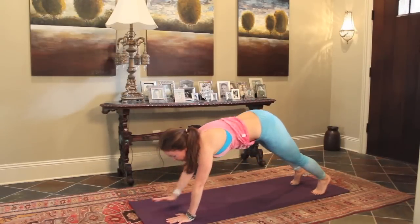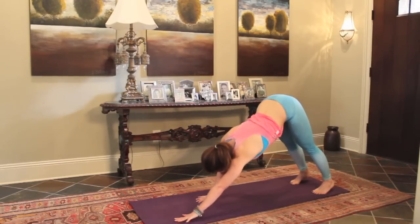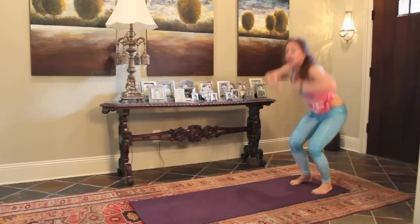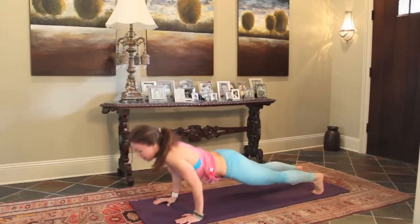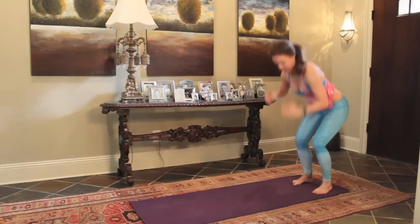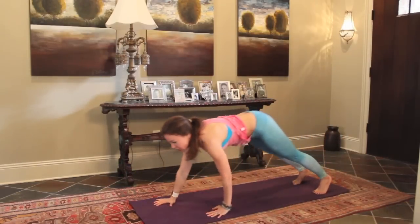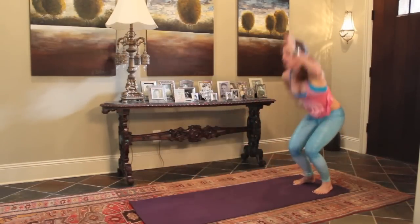Come back to your plank. Press up to your hands. Come on to your down dog. Take a deep breath. Walk your hands back to your feet. Go ahead and reach up. Come on down. Walk out. Push up, knees or toes. Coming back. And reach it up. Let's do three more. Coming down. Walk out. Push up, knees or toes. Coming back. And reach up.